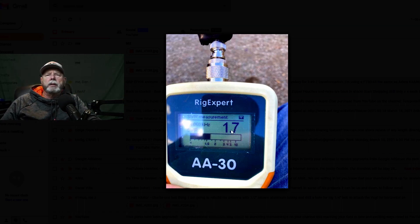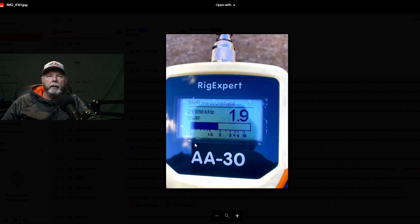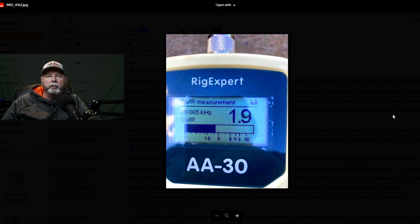This is 14.060 — under 2 to 1 on 20, easily. Pretty much any radio tuner would tune that. If you wanted to get it better, it's usable the way it is. I like to get it lower personally, and shortening it will probably bring it up the band some. At 21.090, again the lowest point was in the CW portion, the lower part of the band. And then 28.065 — same thing again. Basically everything is pretty much showing that it's long. And then the strange one is that 80 is actually pretty good, so we'll see.